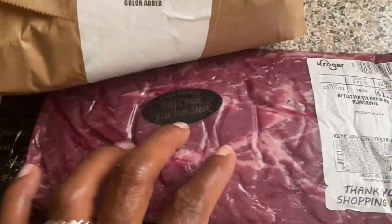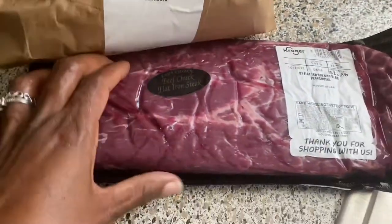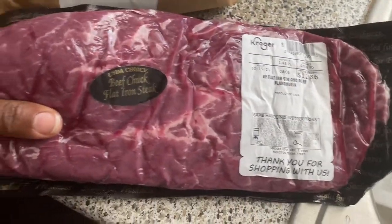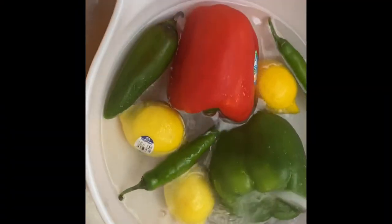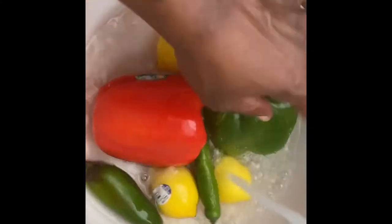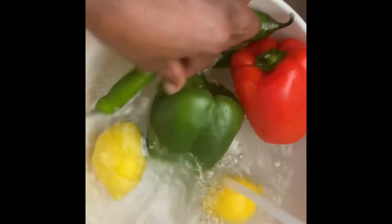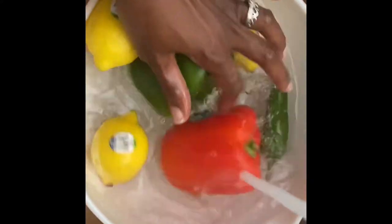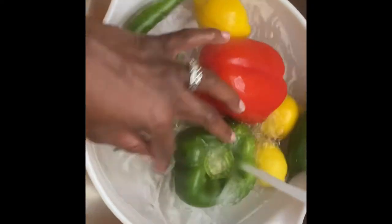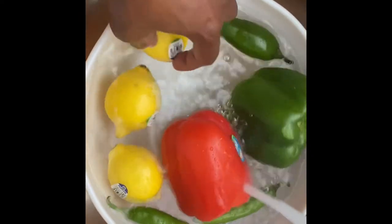What's up y'all, it's your girl Blue back with another video about to drop these Taco Tuesday tacos. We got some flank steak and some salmon, and we're going to fry that salmon up in some avocado oil. We're putting vegetables on these tacos and they're going to be so fire. Unfortunately my sound was going in and out when I recorded, so I decided to do a voiceover.